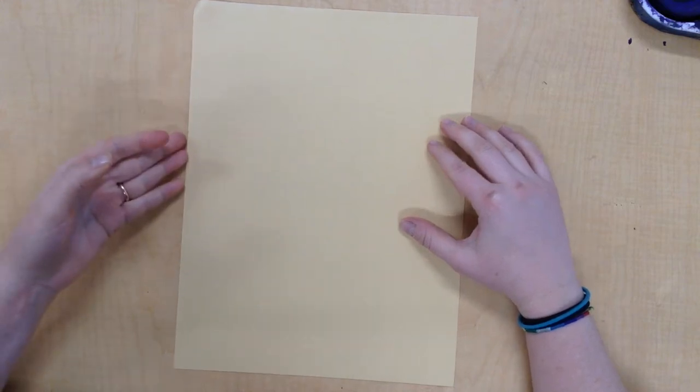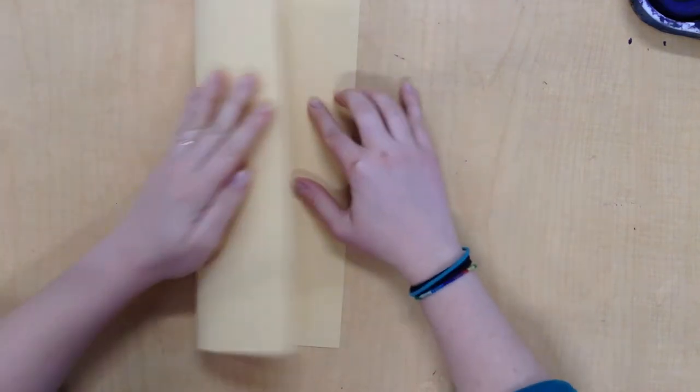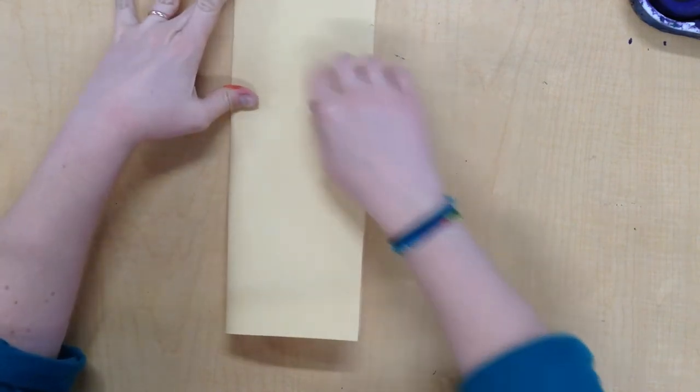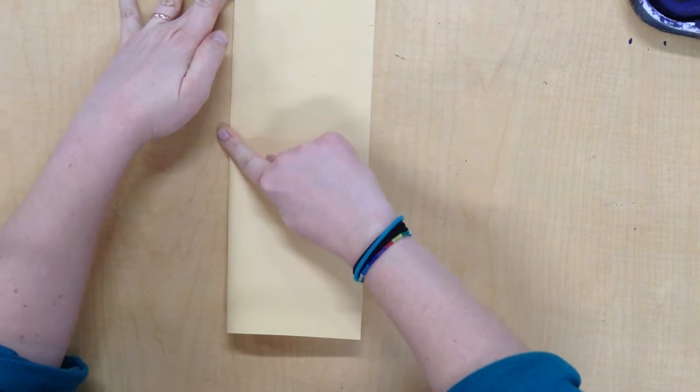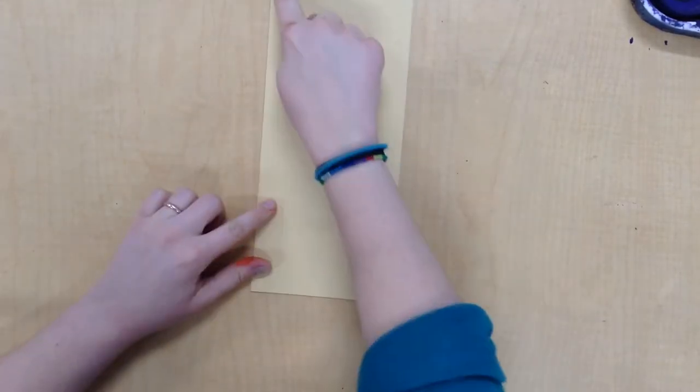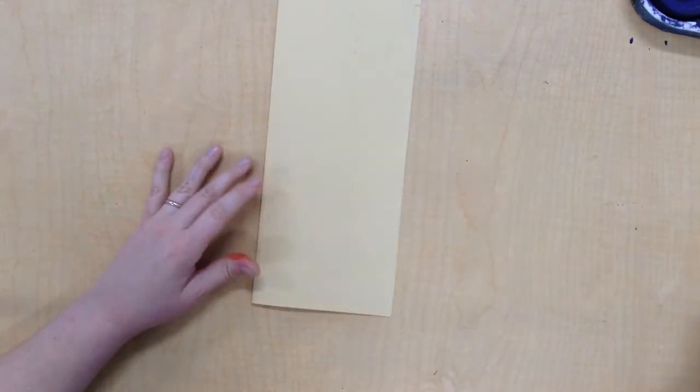Today I'm going to get started on my Greek vase. To start, I'm going to take my paper and fold it in half hotdog style. I want it to look like a nice skinny hot dog bun. What I'm going to do is draw on half this paper, and I want to think of this fold as my line of symmetry.